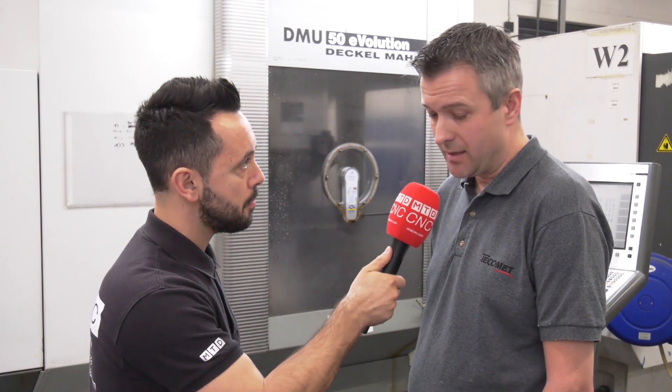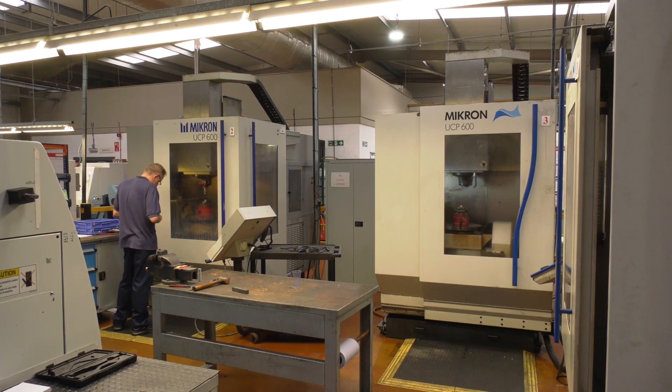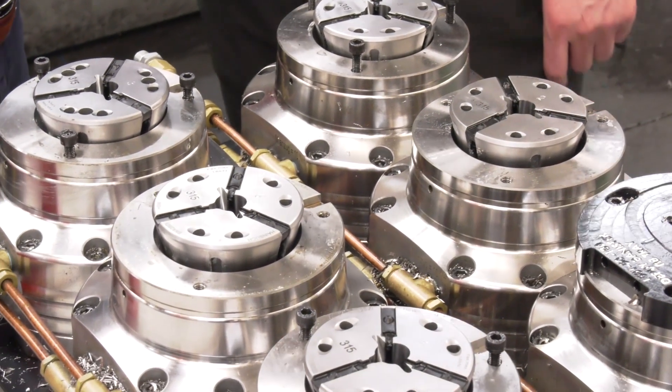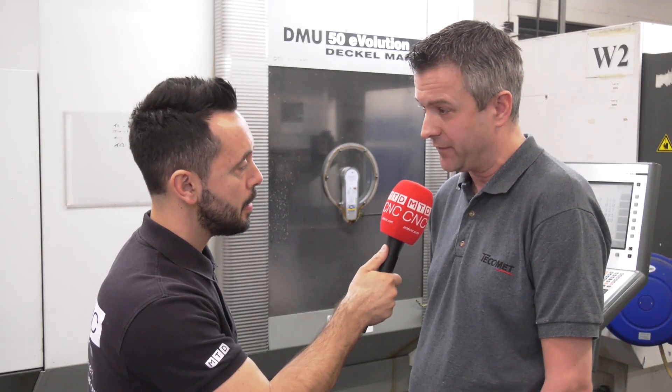Have you found a decrease in the clamping force using pneumatic? No, we still get the same clamping force — it's just about putting the right air pressure in there. And what about the accuracy and repeatability? Still the same — you've still got your clamping force, you've still got your accuracy, no difference.